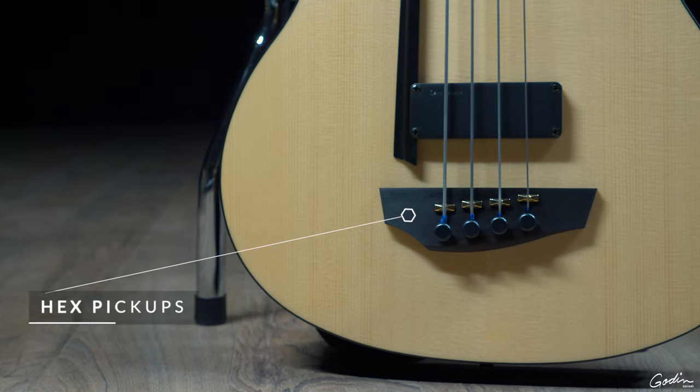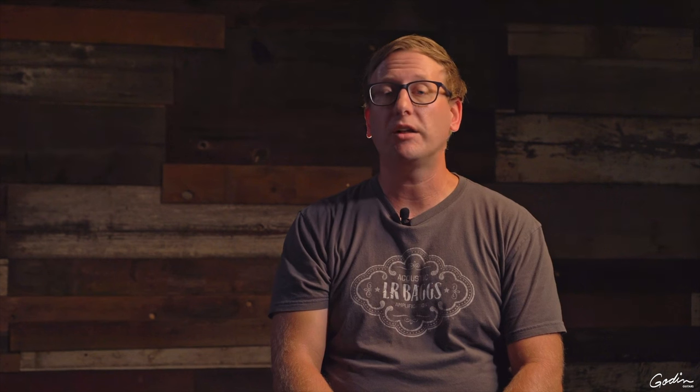We had worked on our new hex pickups for their guitars. And now the challenge was to change that into a pickup that would work for a bass guitar. Of course the strings are much bigger, the tension is much bigger, it's a much bigger design. And we had to reformat the whole pickup system just for that.